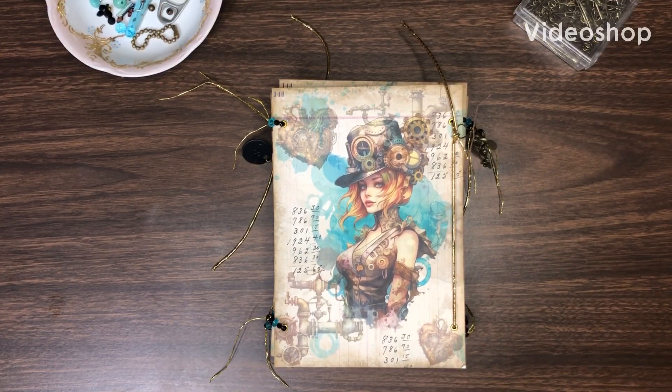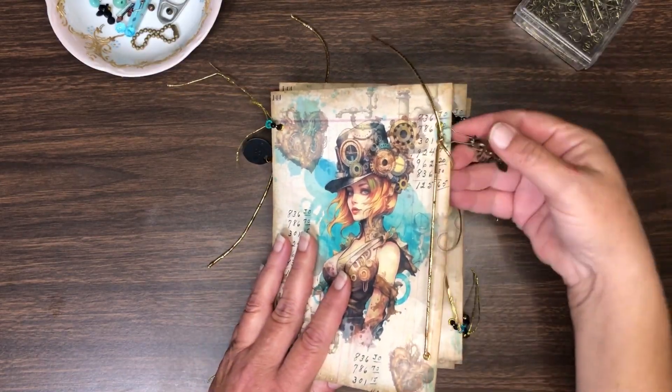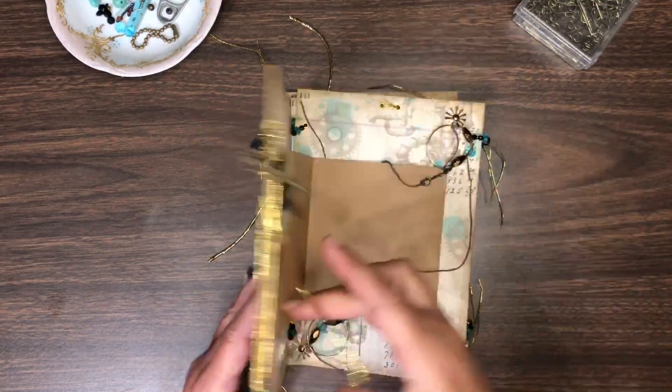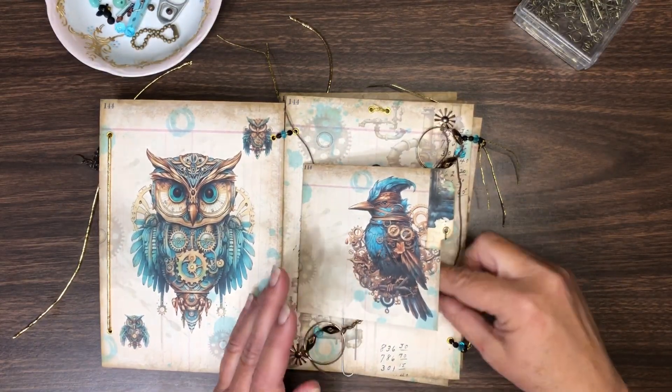I'm gonna run through a quick update on what I have been doing with my steampunk blues project. This is my guest design team project for Sunflowers and Doors. I added some charms here and some chain, and then I got some eyelets put in.